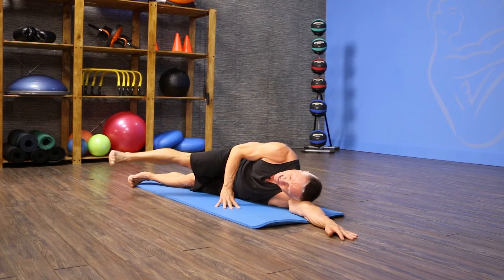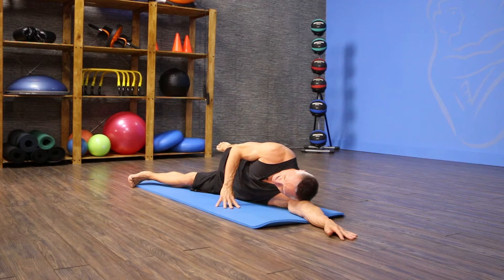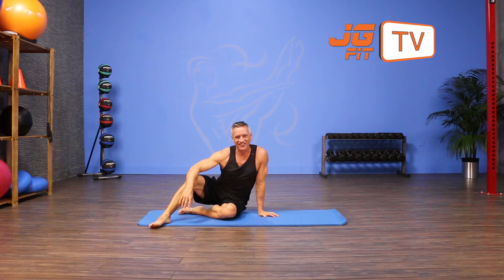One more time: come forward for two pulses, and then one reach back. That's the move of the day. Thanks for joining me on JG Fit TV.